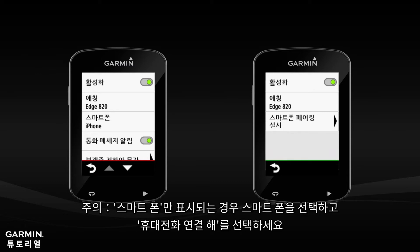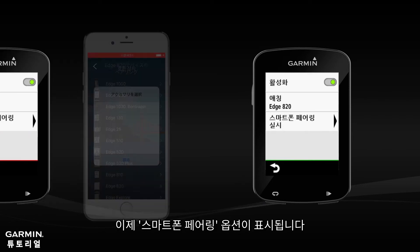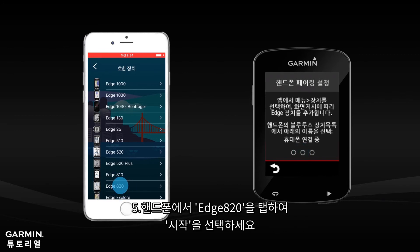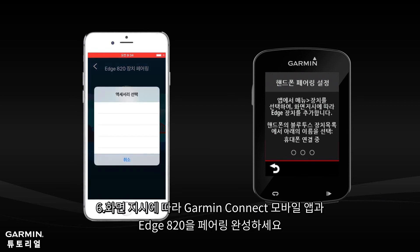Select Pair Smartphone. Note: if you only see Smartphone, select it and then select the option to forget phone. You will now see the option to pair smartphone. Select H820 from your phone and tap Start.